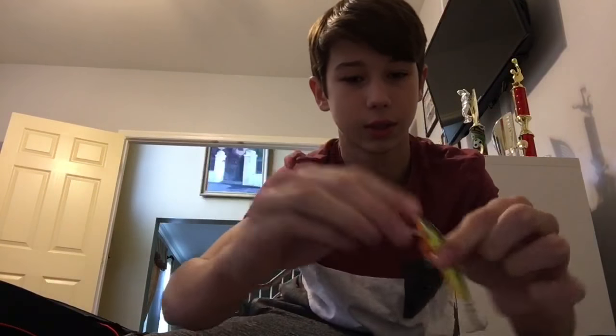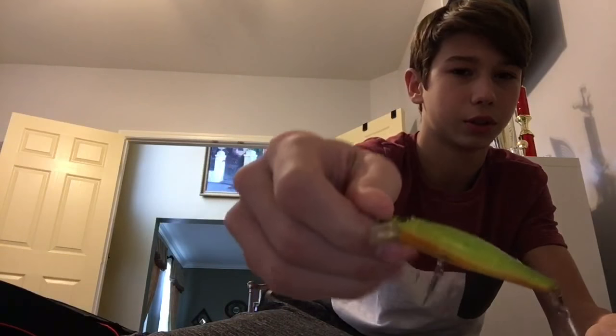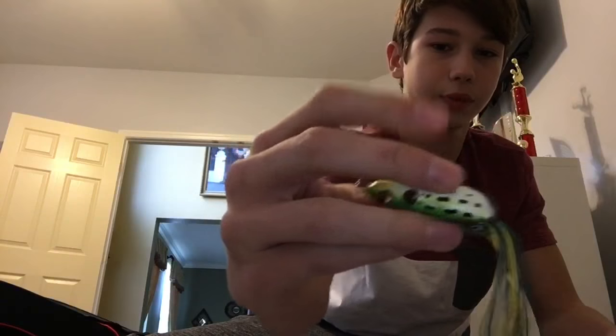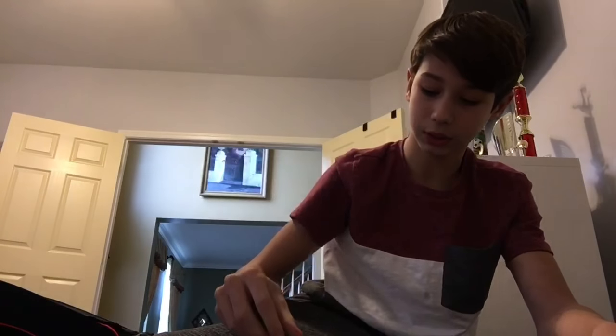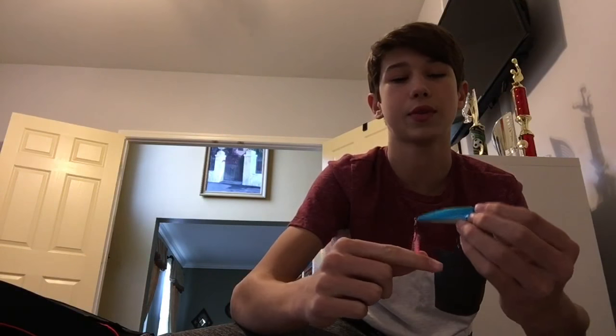Floating jerkbait by Rapala — this thing will rise, but you can make it suspending by putting a split ring on the nose and maybe one here. This is a smaller jerkbait and you could probably get some crappie to bite on it. This is my Booyah Pad Crasher Junior frog. And last in my crankbait box, we have a topwater popper with a modification — a feathered rooster tail hook on it for better looks and to attract fish.